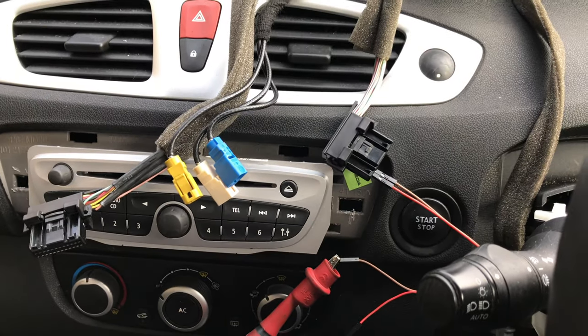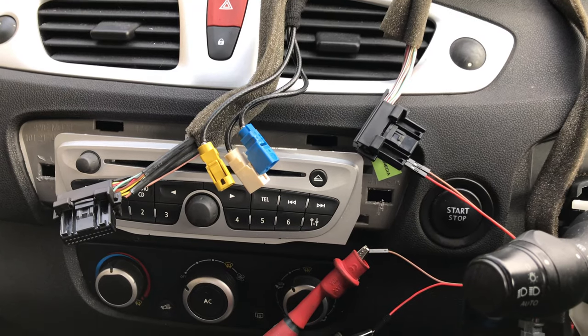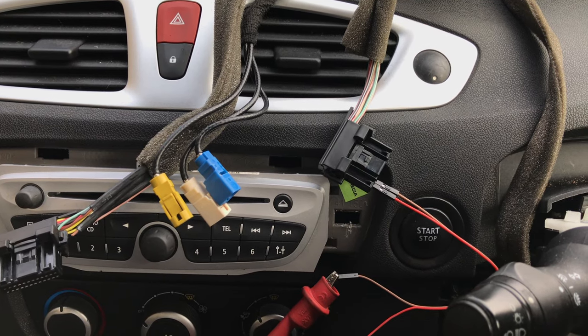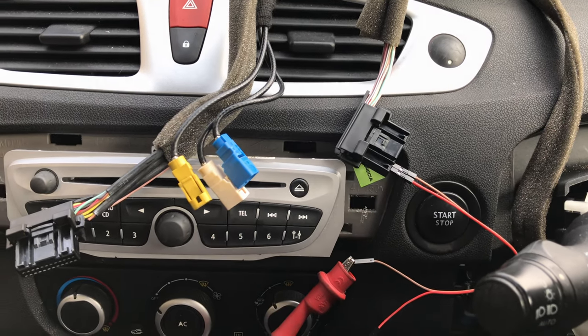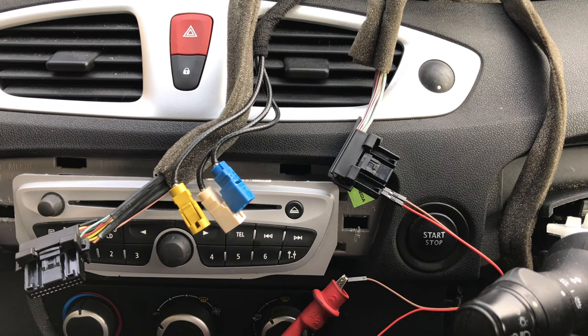Right everybody, so we're back at the Renault Scenic with the instrument panel problem. I managed to get a wiring diagram for it — I signed up to All Data for a 15-day trial and they provided me with a pin-out. I'll take you through what I've found out, but I think my initial diagnosis was correct anyway.